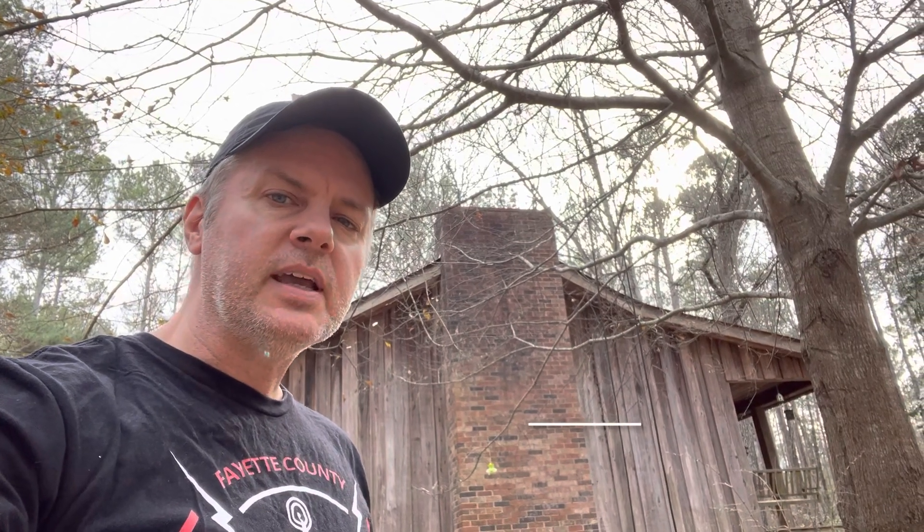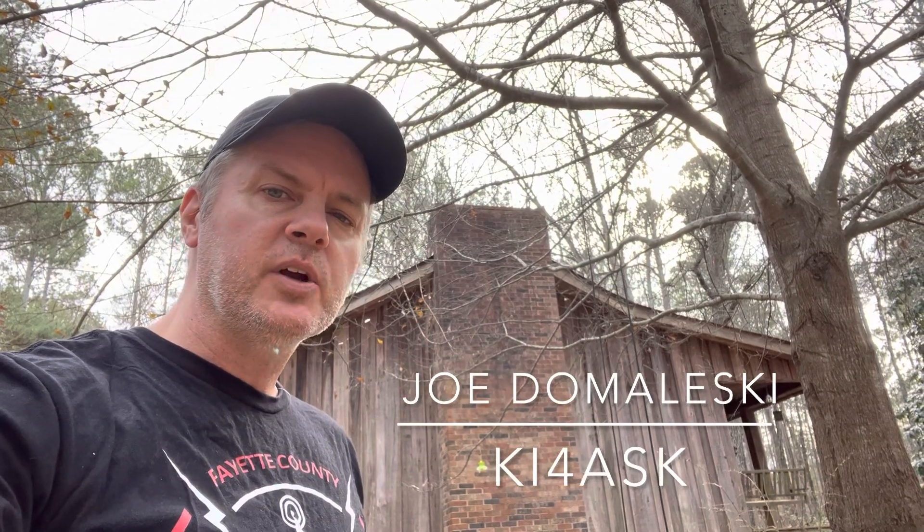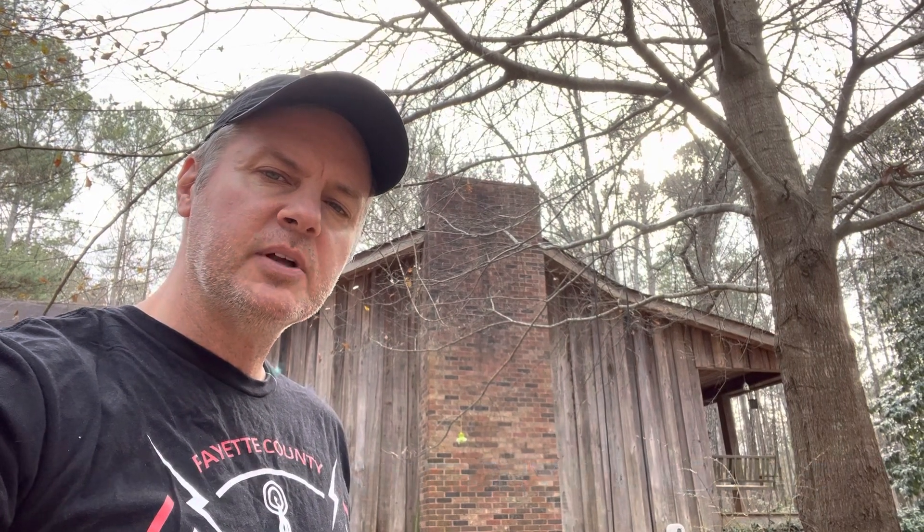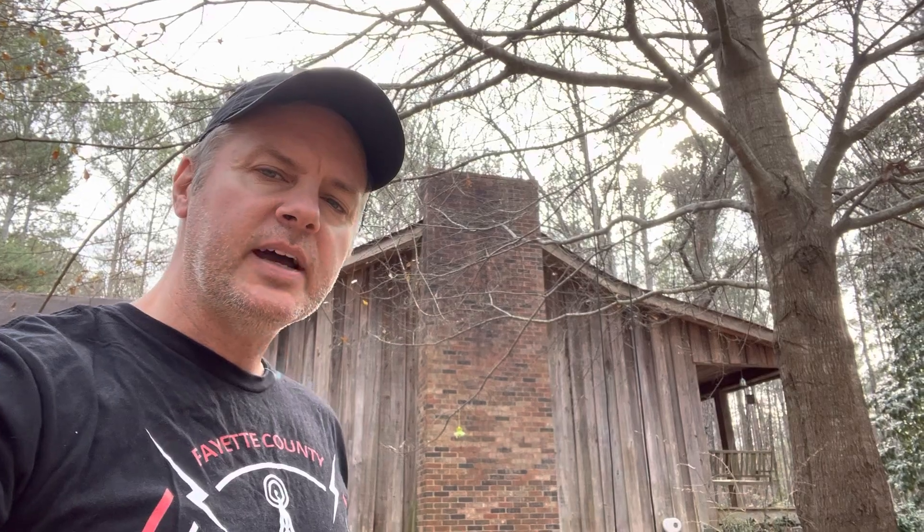Hi, this is Joe Domileski, KI4ASK, and today we're going to build a 10-meter dipole antenna with speaker wire. We're going to make it resonant on 28.380 megahertz, which is the frequency for the Fayette County Amateur Radio Club 10-meter net every Monday night.